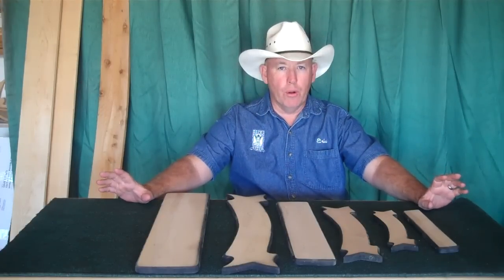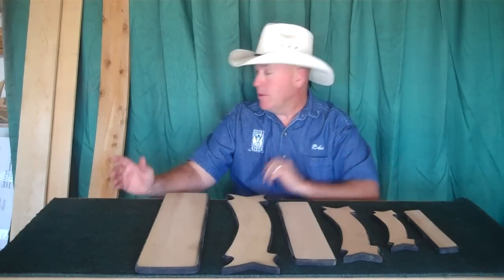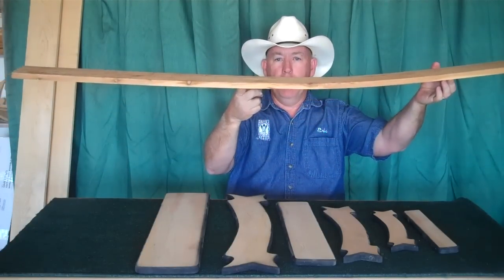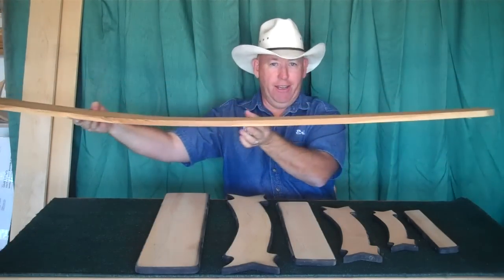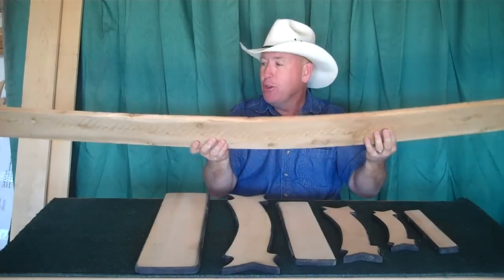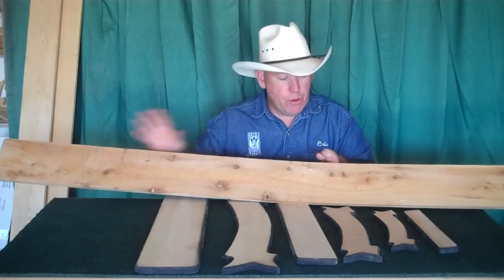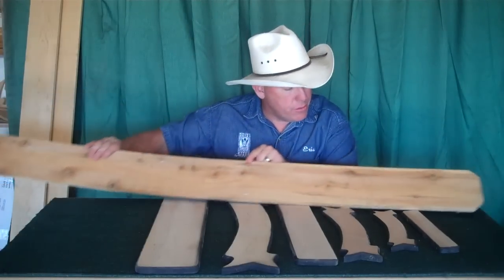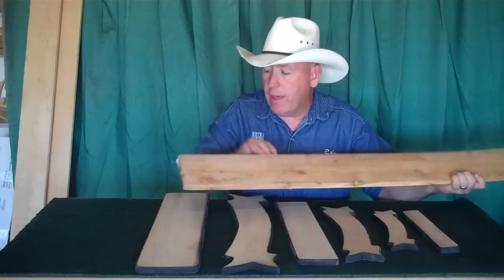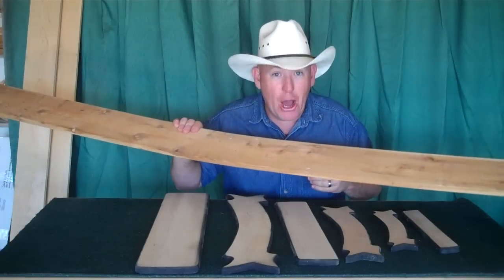Number one is how do you pick out a board? How do you know what you're going to make signs out of? I want to show you some do's and don'ts. I've got a board here — this would be a don't. Do not pick a board like this for obvious reasons, unless you're making a rocking chair or building an arc. For making signs, you might have some issues. Another issue is you can see there's knots all the way through this board, pretty much the whole way, and it's got a split in it. So this is kind of like a trifecta of a board you do not want to pick.